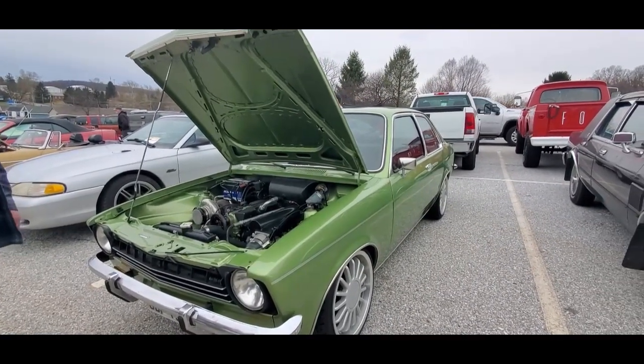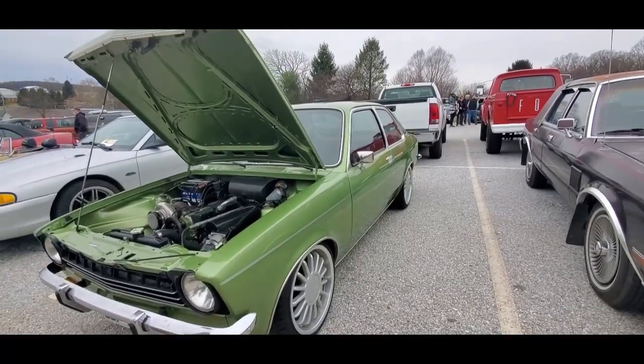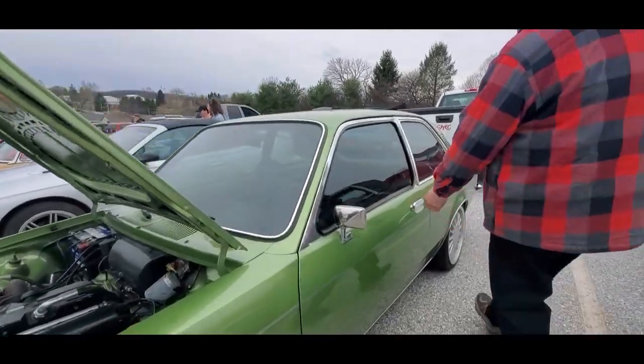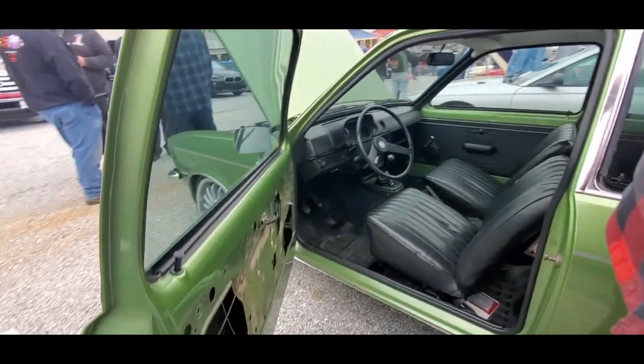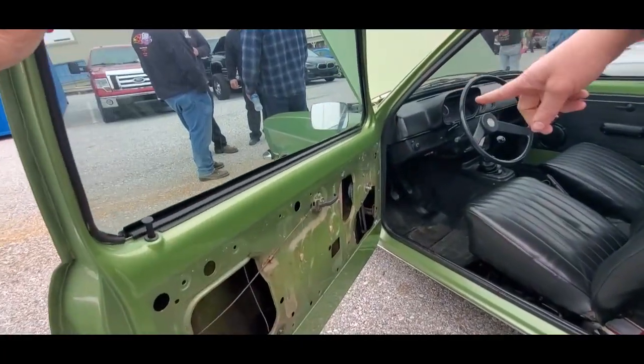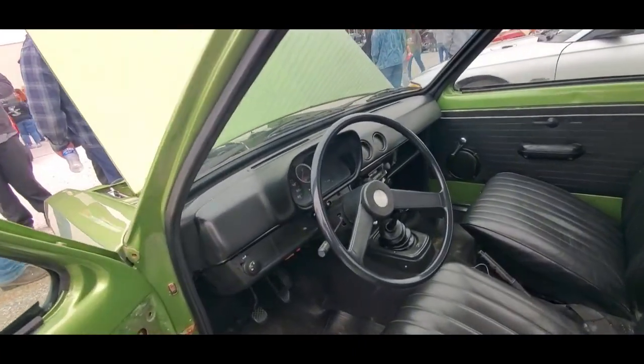I bought it this way, unfortunately — nothing wrong with that. Can you show me the interior? It's missing the door panel right now because it needs a window regulator. I have the door panel but I'm waiting on the part from Brazil.